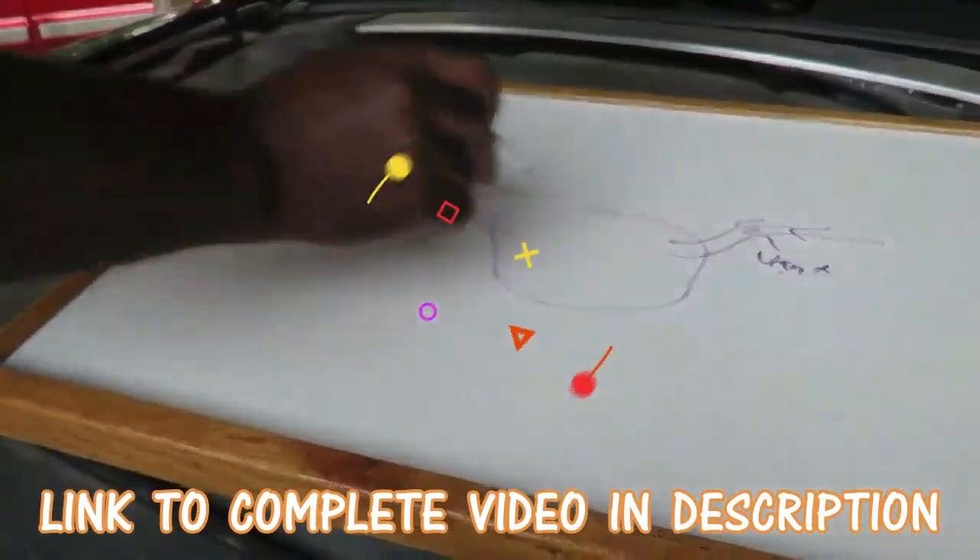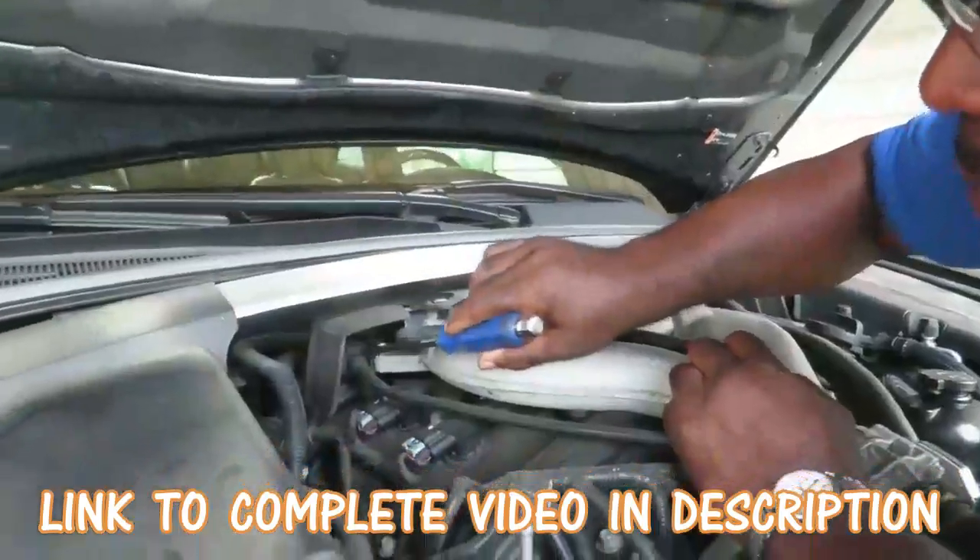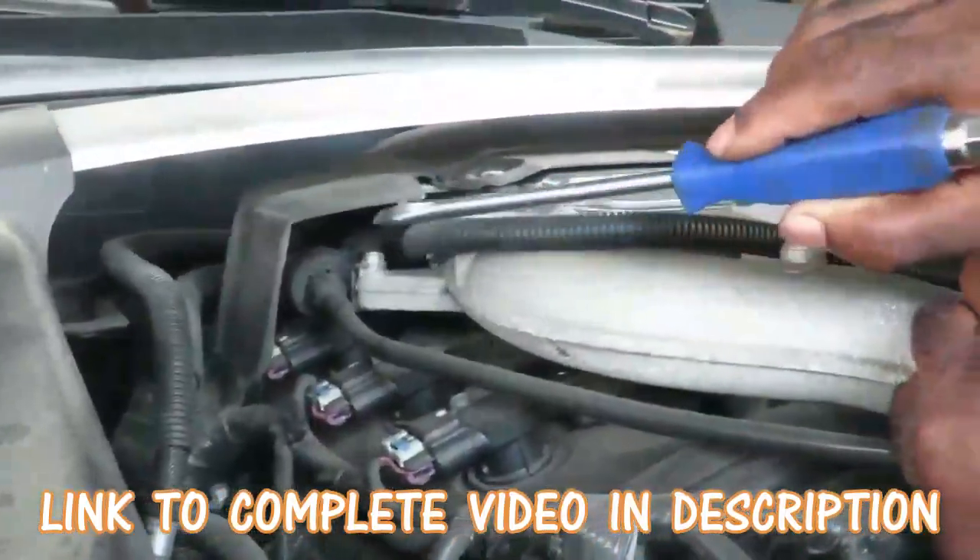This is about how it sucks stone fumes into the car to reburn them. Under here is our purge valve — you don't have to worry about it yet, but you've got this area we're going to work with.